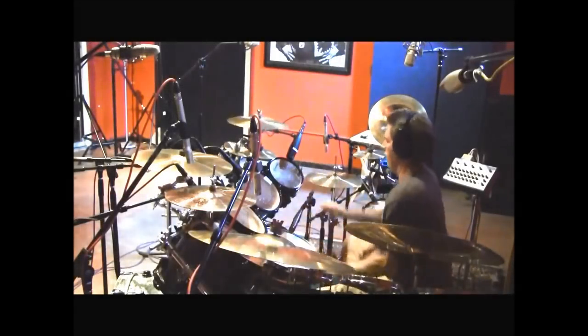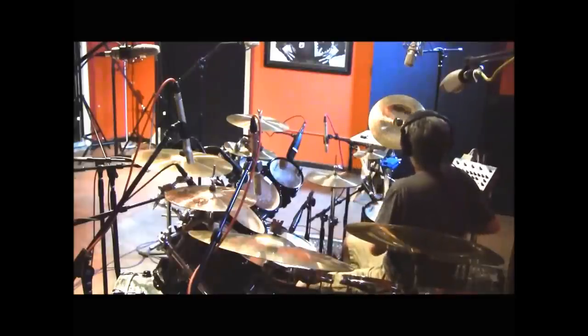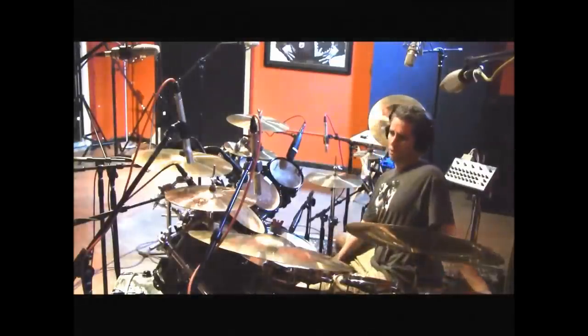Hey everyone, we're going to go back to a video I did a couple years ago that deals with the heads I use — Evans heads more specifically. I've been getting a lot of questions recently about drum head selection since I made the move over to Evans. So I'll give you a rundown of the kit here and let's start with the snare.